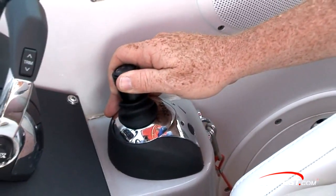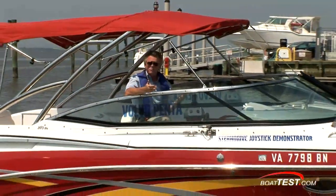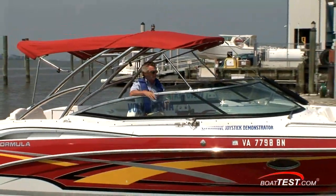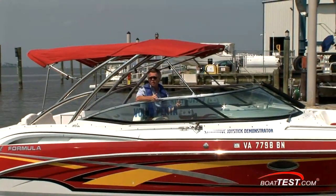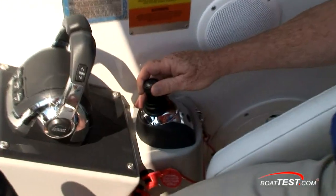It's important to note that if you want to get the Stern Drive Joystick on your boat, from a builder's perspective, there's nothing else that needs to be done. It takes no modifications to the hull whatsoever — it's only the components that need to be changed. Now let's go over some of the features of the joystick itself.